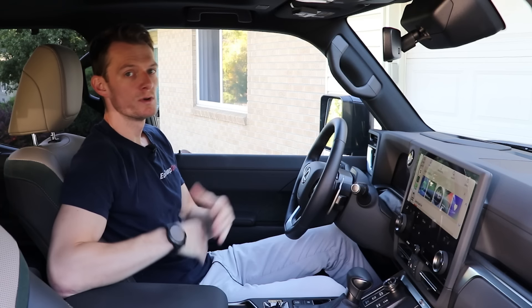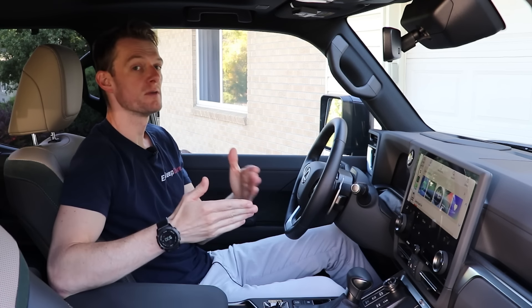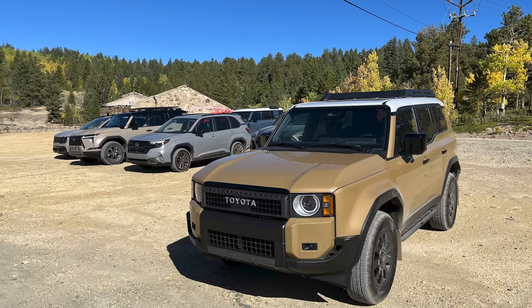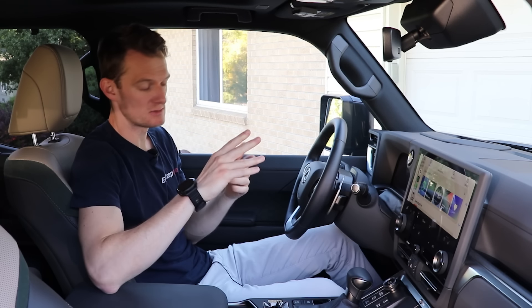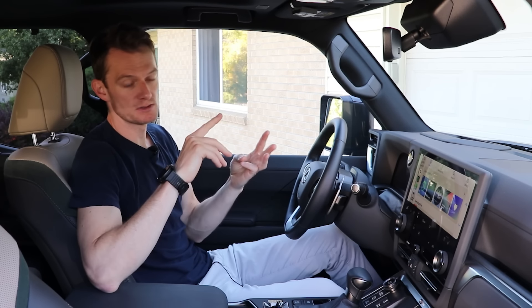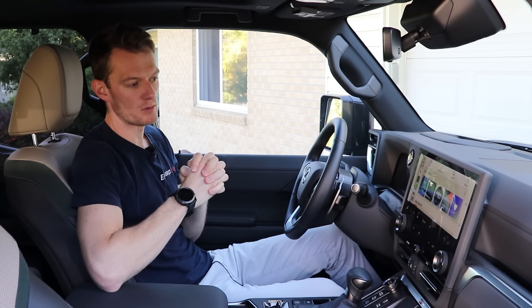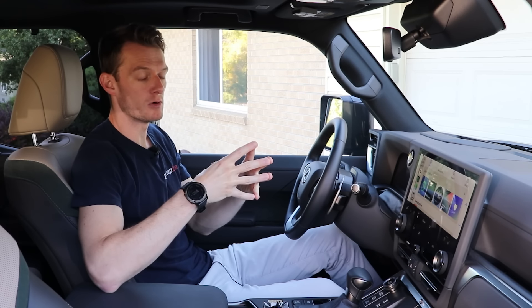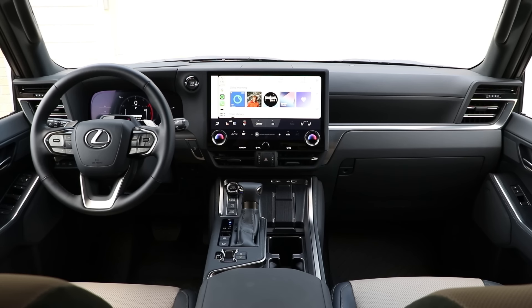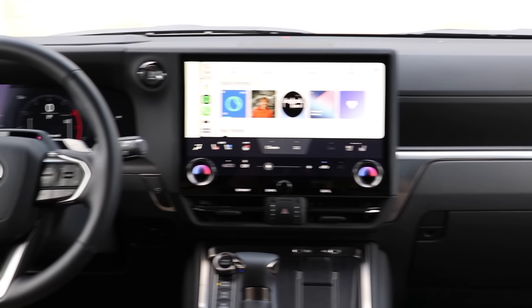The fuel economy is rated at 15 city and 21 highway, although I'm averaging a lot closer to that 15 number. It's also worth noting that the new regular Land Cruiser has been pulled down market and is actually on the same platform as this — so the 4Runner, Land Cruiser, GX, and even the Tacoma are all on this same platform.